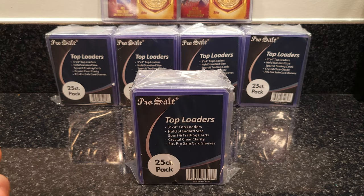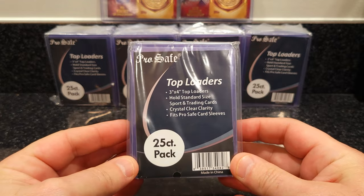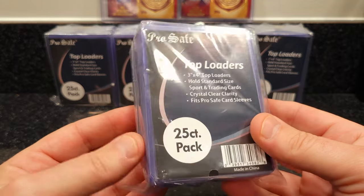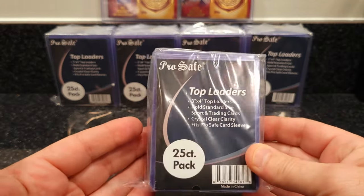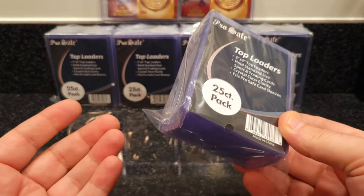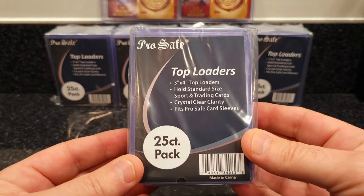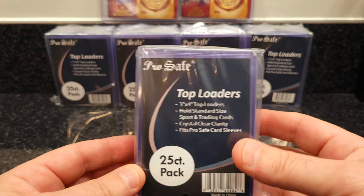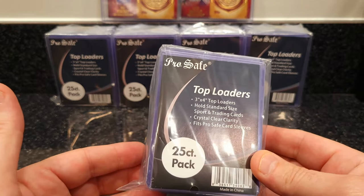When I was running low, I decided to go on eBay to see if I could get another case, and I ran across the Pro Safe. A lot of sellers had them listed with good prices, but nobody could tell me what size these top loaders were. Every seller I asked said it's a standard size card holder — nobody knew exactly what size they were. So I just decided I would go out and get a case.